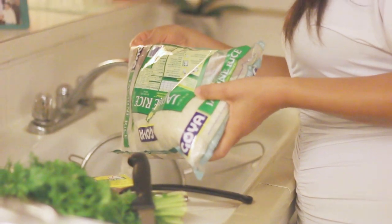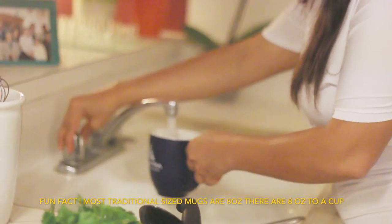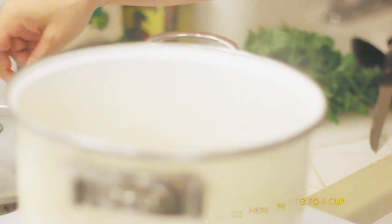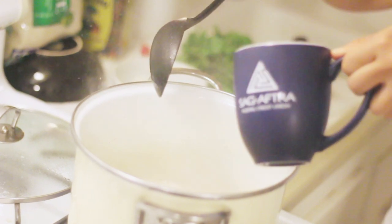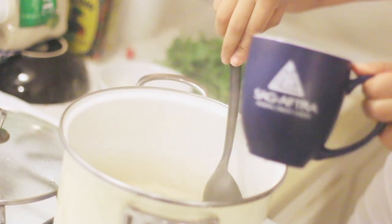I use about a cup. You can use a measuring cup, but I like to use my little mug — it works just as good. Before you add the rice, you want to add about a cup and a quarter of water and let it boil for a little bit.